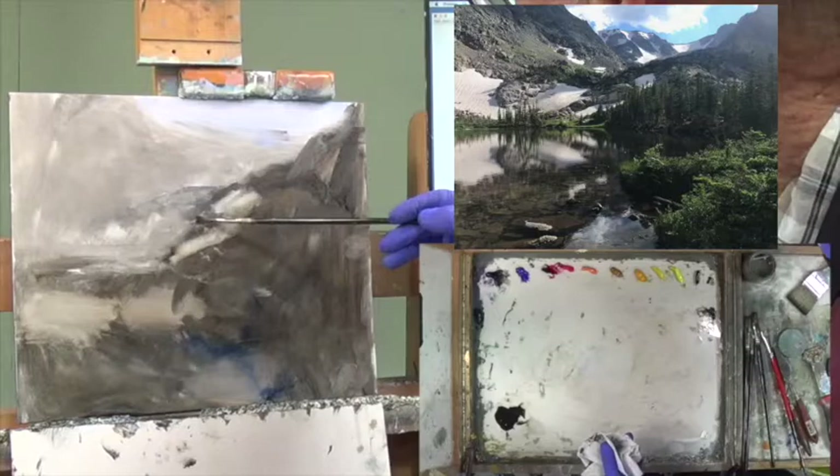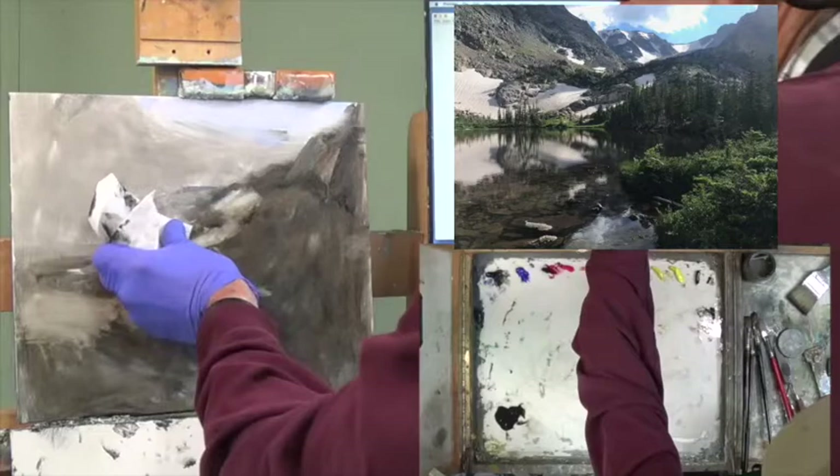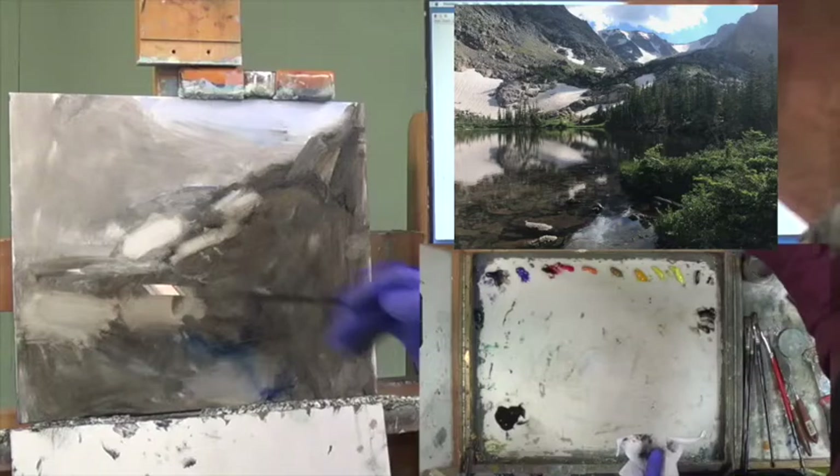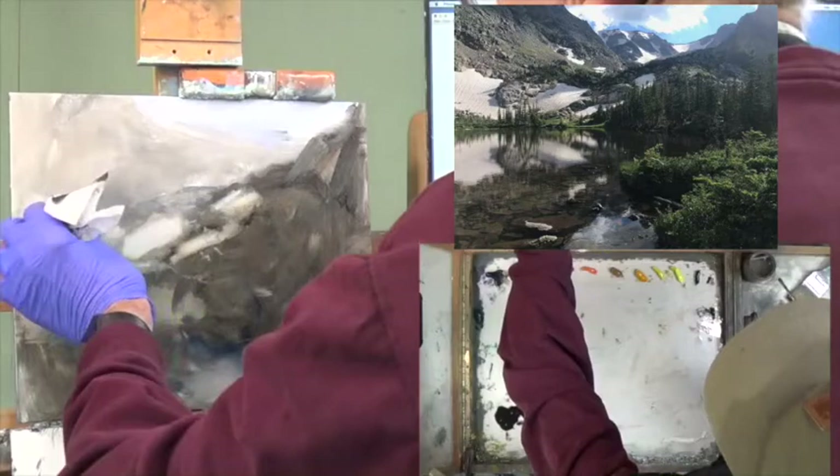There are bigger areas right in here. This particular location is Rocky Mountain National Park, one of the areas I walked into last summer. I think it was three and a half miles uphill — it was a push.